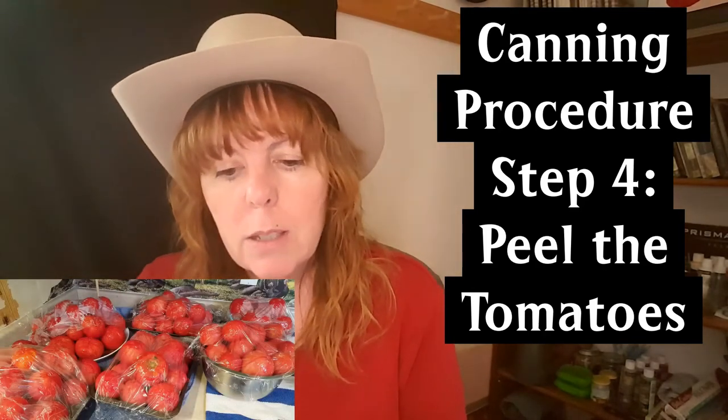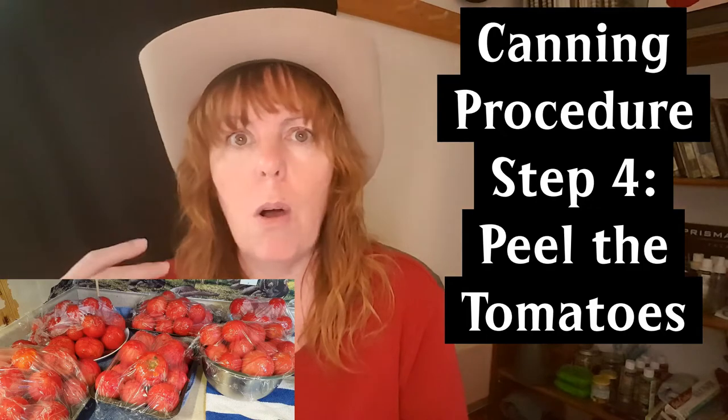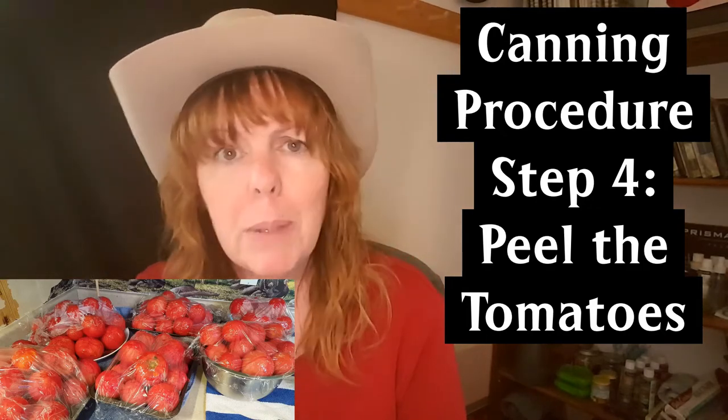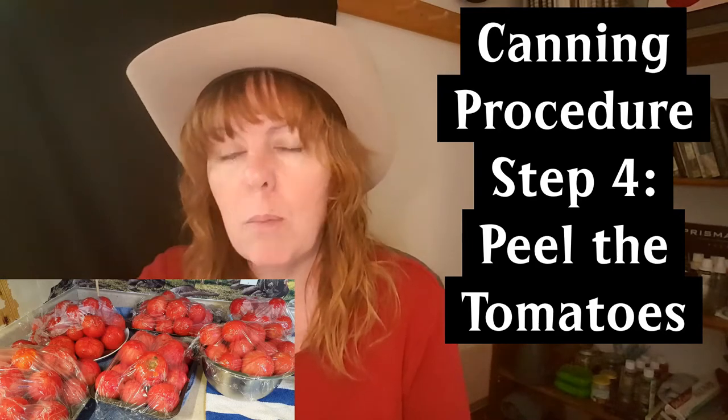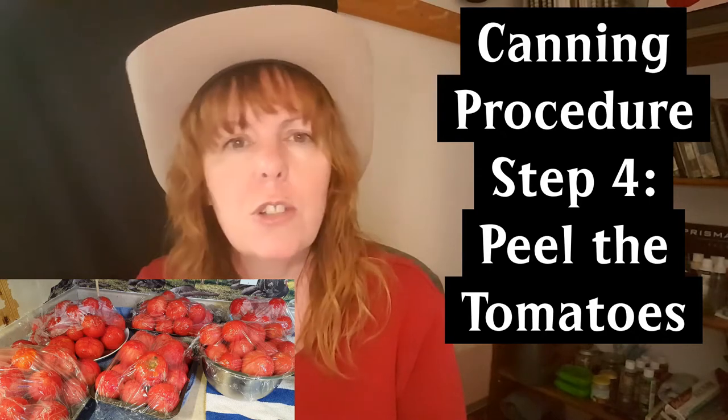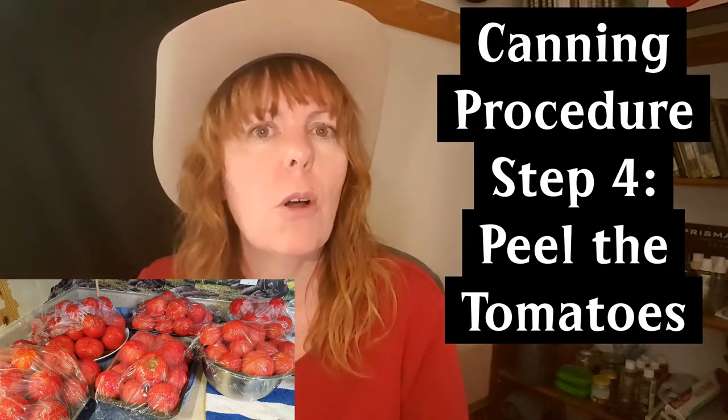I bring out all the bowls, pans, and plates I have, peel everything, and set the peeled tomatoes into bowls ready to be chopped. I cover them with cling film at that point because when you bring in a large amount of tomatoes you can get fruit flies, and covering them keeps the fruit flies away.